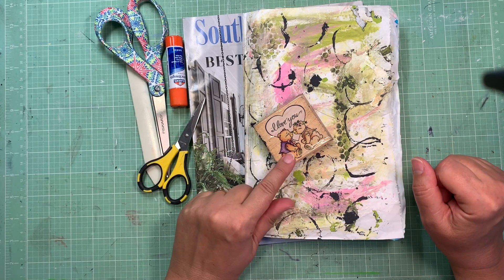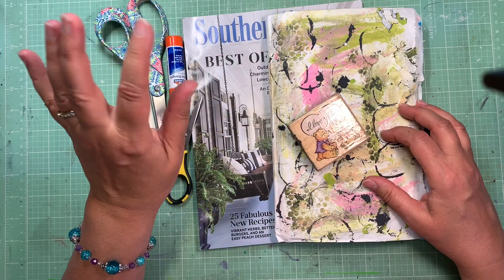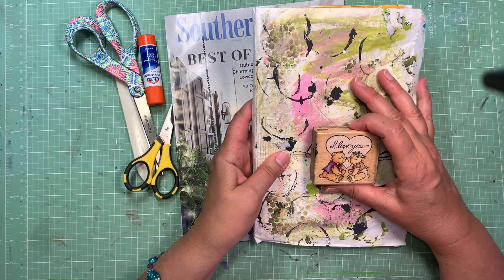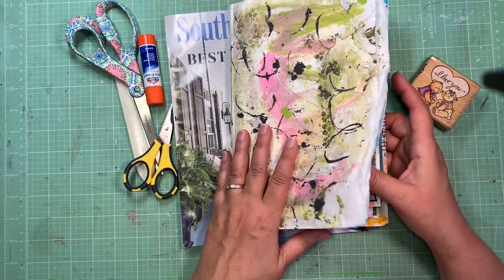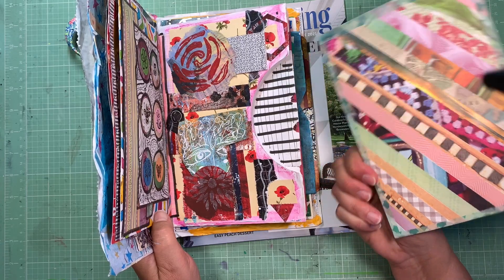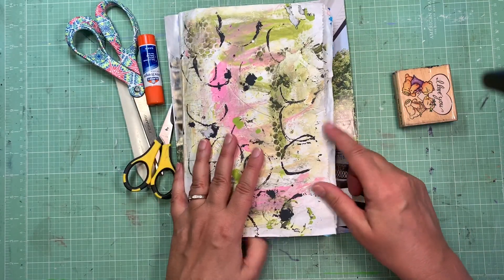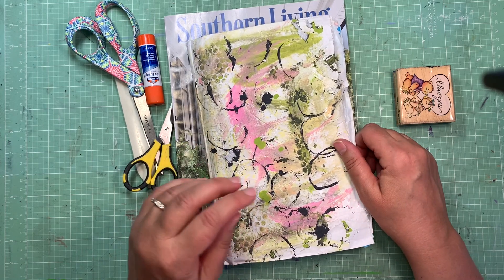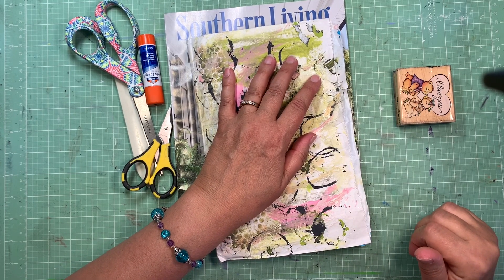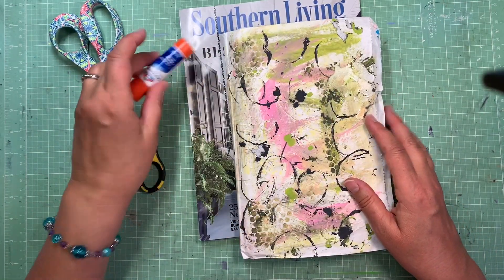Hi friends, welcome to my channel - love you guys, thanks for coming on over. Today I have this book that I would really like to finish, and I thought I'd bring you guys along. I grabbed this magazine and thought let's use some of this to finish it off, because this is kind of a glue book - kind of a junky mess. I just want to get it finished. To qualify as a junk journal, there has to be some writing in here. I have a problem with terminology - I'm too literal sometimes - so journal means there's writing. So can we even call this a junk journal if there's no writing in it?